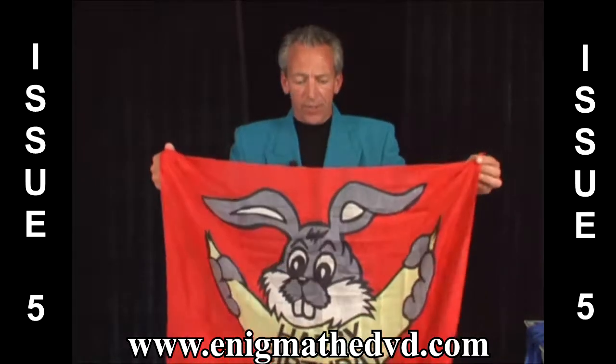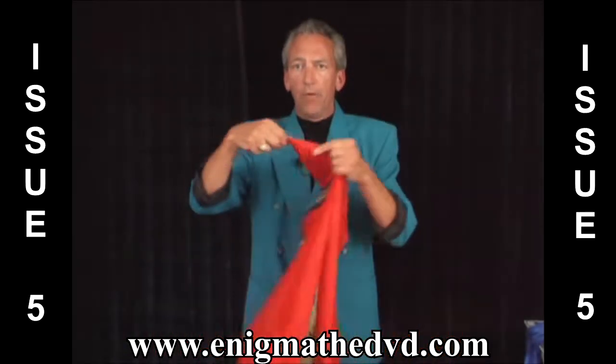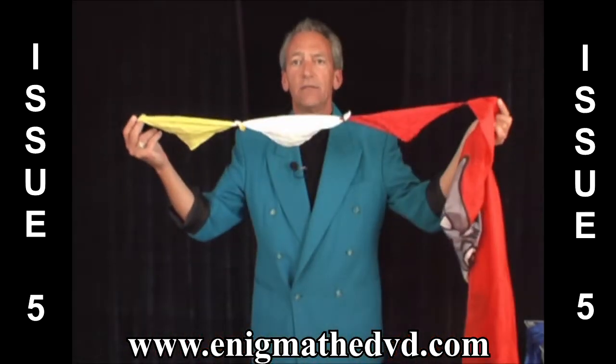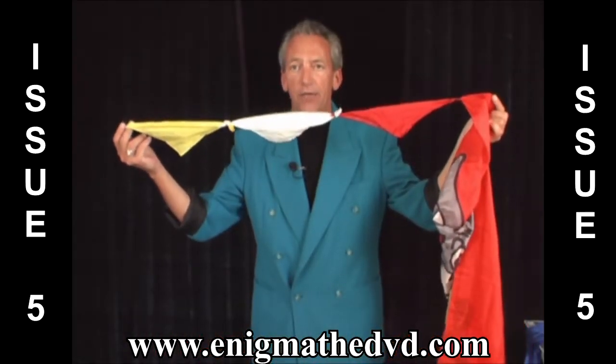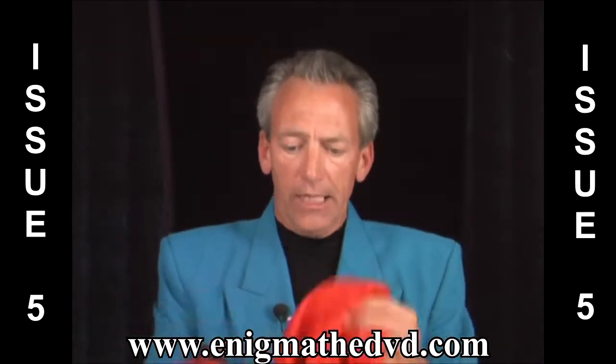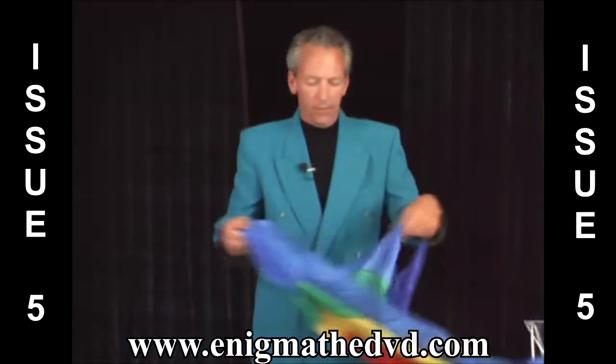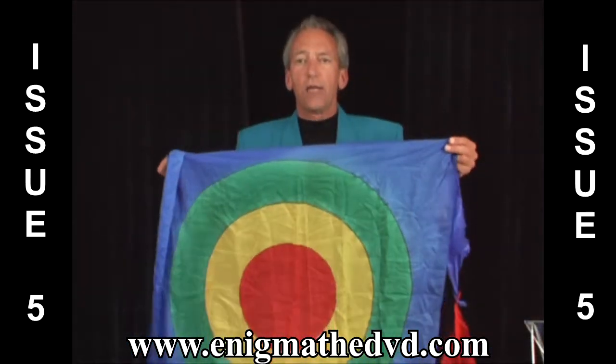And it's very simple to do. It's just done with a large 36-inch scarf, a message scarf, and a bunch of matching scarves that are tied together diagonally. And before I get into the fold and the explanation, I also use this in corporate, and that's done with the target scarf.